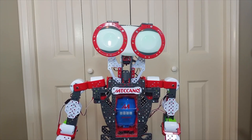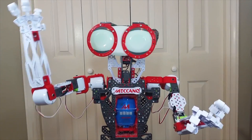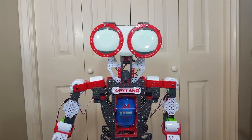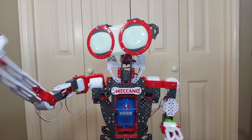Meccanoid. And here I am. Tell me a joke. Accessing random joke. Joke retrieved. Why was the robot mad at coloring books? He was offline.